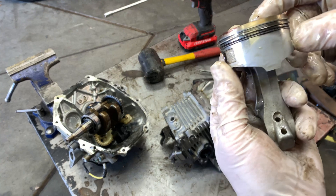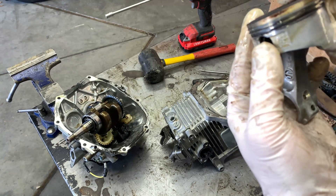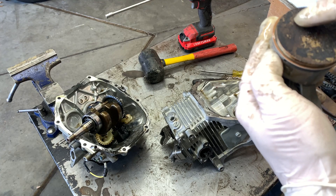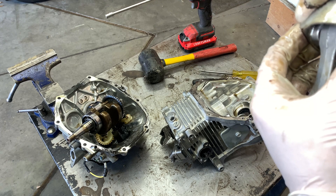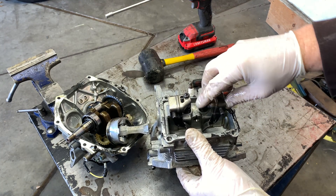There's definitely a little bit of scoring on the piston — it might be hard to pick that up in the camera — but you can see oil is making it past the rings. Got heavy carbon up here, and that was causing it to smoke so bad.